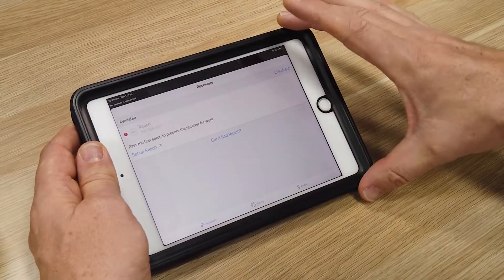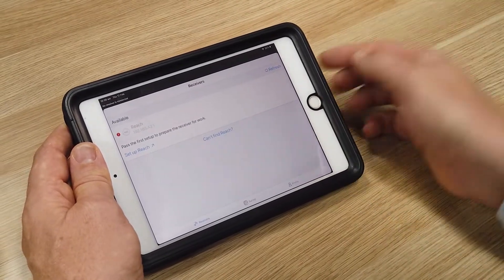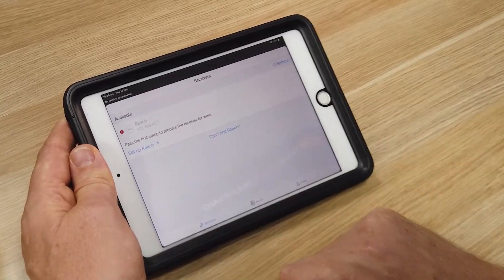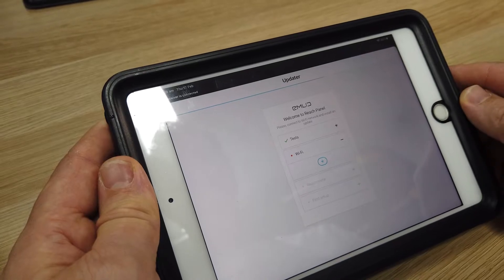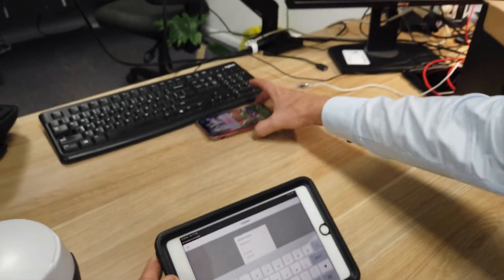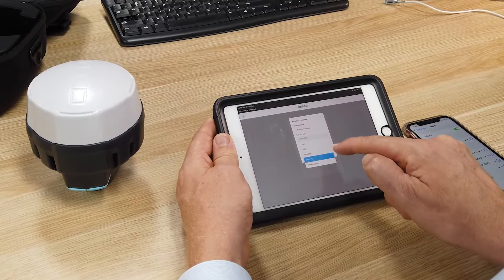You can't use the ReachView 3 app on your laptop, but you can load that IP address and it will load the older ReachView 2 software on your laptop — though that may not always be the case in the future. The app has recognized this is a new receiver that needs to be set up. We click the set up Reach link, which opens the Reach firmware updater. It runs some tests and then prompts us to join a known WiFi network, so we add the relevant network — in our case, mangosmapping1.